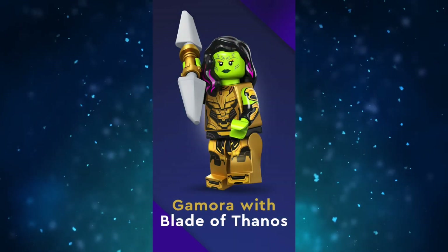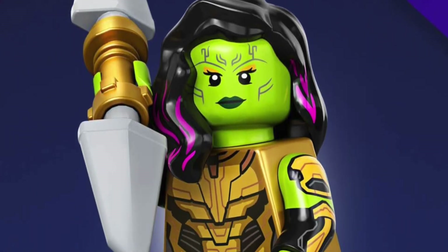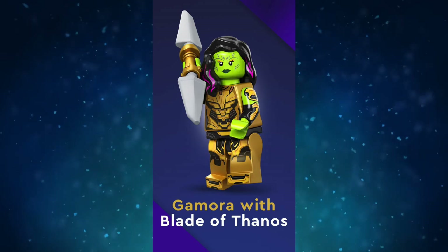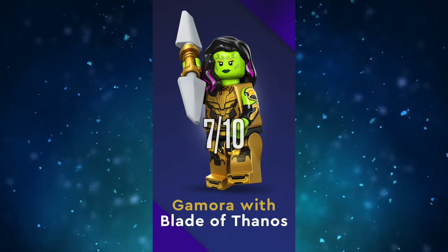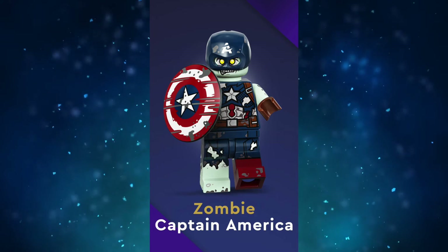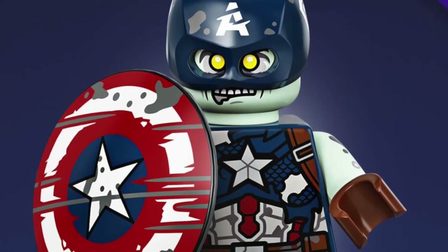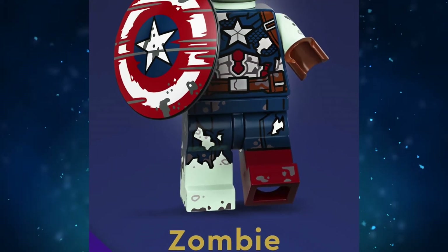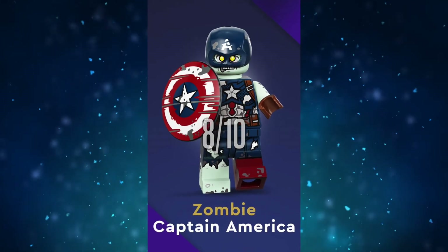Let's take a look at Gamora first. She is a really well-detailed minifig — all the printing from head to toe onto the dual-molded arms looks great. She's good, just not super interesting. 7 out of 10. Next is Zombie Captain America, and this minifig surprised me. I'm kind of tired of zombies — I feel like sometimes they're overdone — but a zombie superhero with a decent design? I'm sold. This is a perfect minifig and gets the job done extremely well. 8 out of 10.